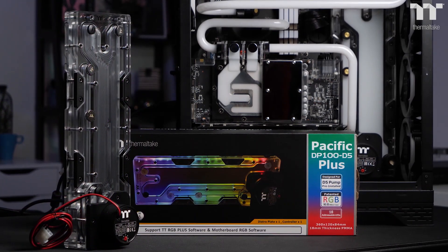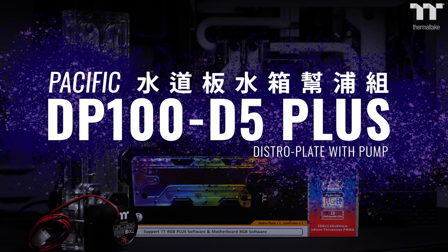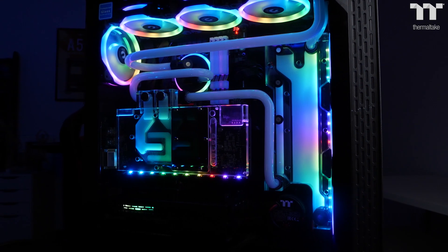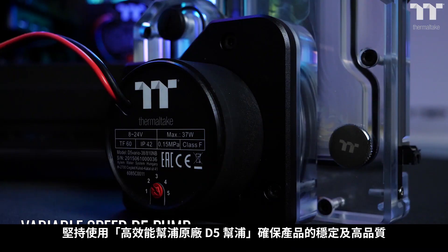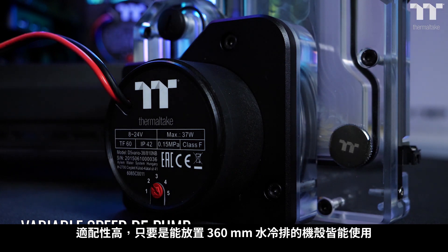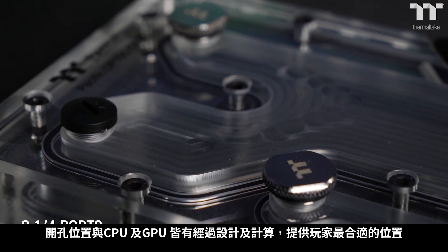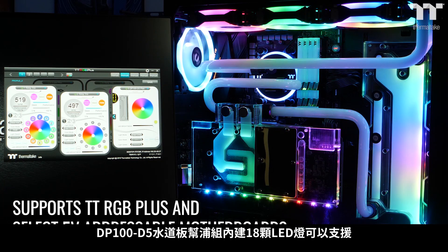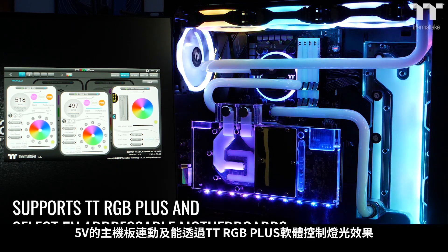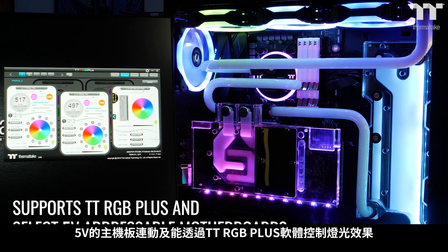Thermaltake dives into water cooling distribution with the Pacific DP100 D5 Plus Distro Plate. Designed to fit into a 360mm vertical radiator location with D5 pump performance, customize your cooling to the next level with G quarter ports to accommodate cooling for CPU, GPU and more. Customized LED options are built in with support for both TTRGB Plus products or sync with select motherboards that offer addressable RGB features.